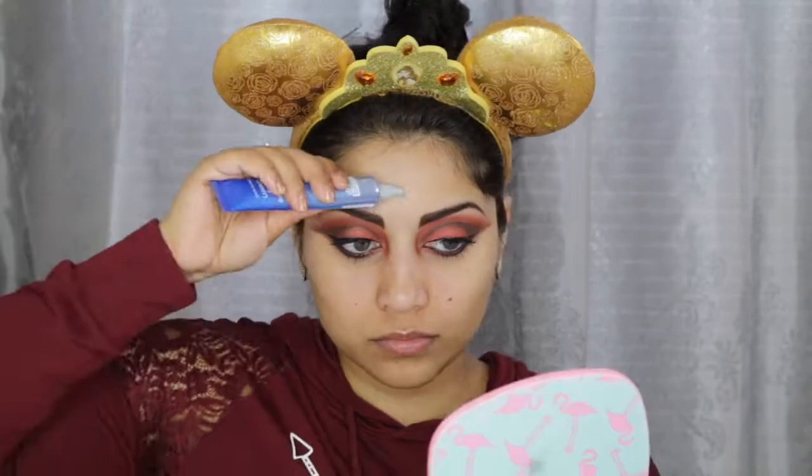Moving on to the face, I applied this Dr. Brandt Pores No More Luminizing Primer. And for foundation, I mixed together the Milani 2-in-1 Conceal and Perfect Foundation in Warm Beige and the Becca Shimmering Liquid Skin Perfector in Prosecco Pop.